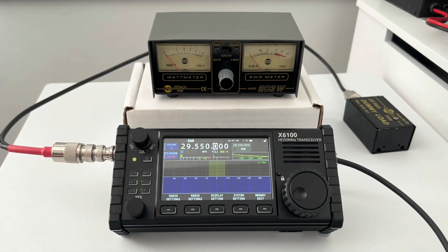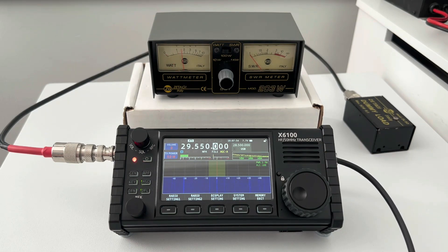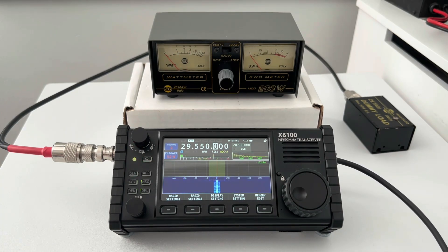I'm going to do a quick key-up now and see what it's actually doing. M7MMC test, M7MMC test, one two three four. As you will have seen, that was just over three watts — probably about three and a half watts — so on FM it's doing three and a half watts.